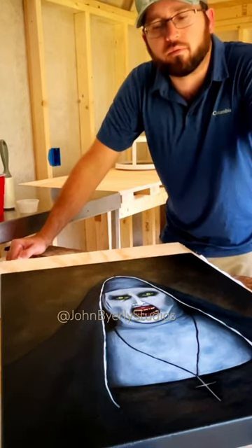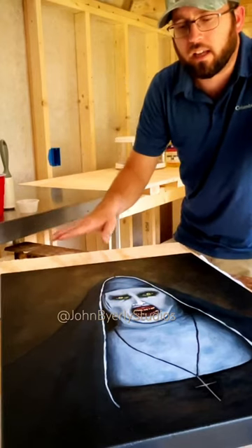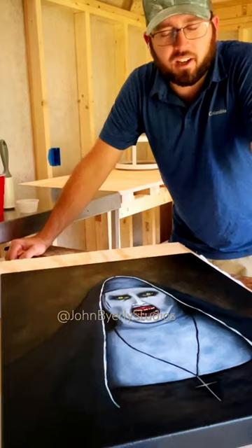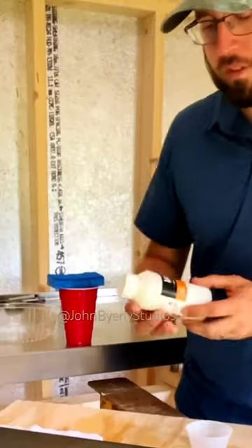In this video, we are going to be applying some varnish to the painting that I previously did of Valak. I have to admit, I was rooting for the nun the whole time — so go Valak!